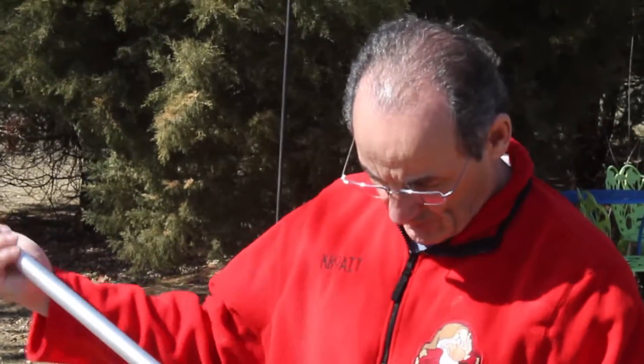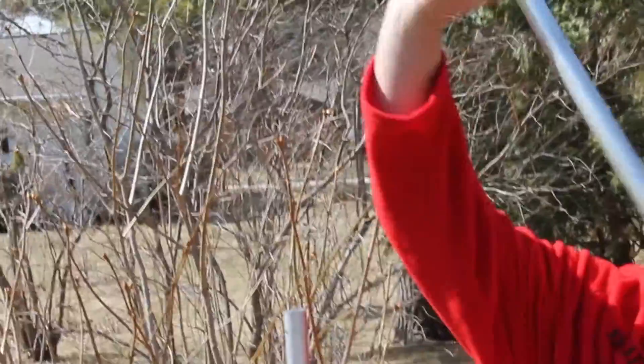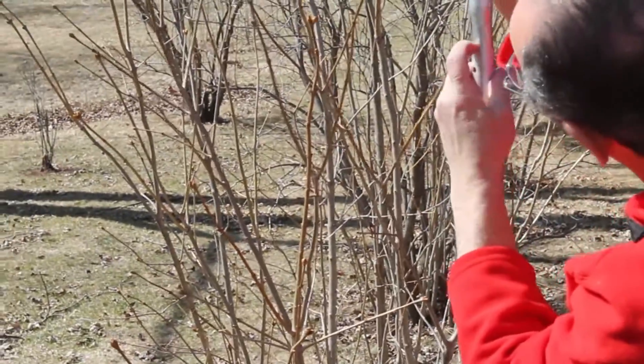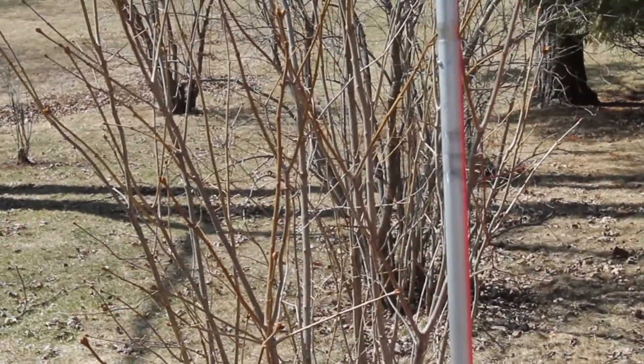There we go. These are the three antenna elements. This one I'm not going to use today because this is only if you want the CW portion on 80. So you'll see how easy these are to put together — they just snap together. Just line up the hole, snap it together, and you put this in this one, same thing, line up the hole, and that antenna is up and ready to go.